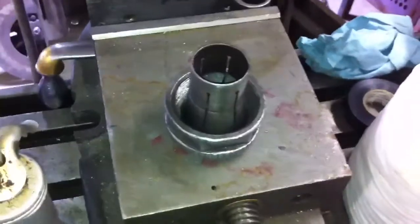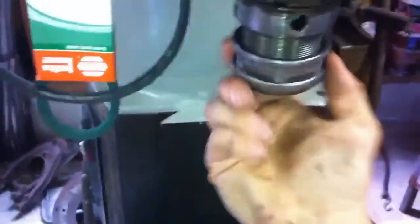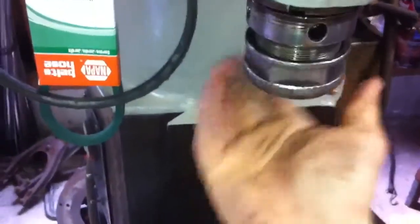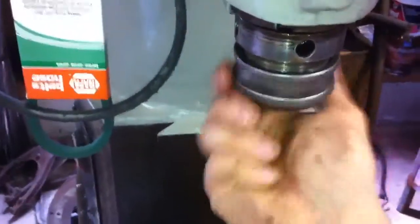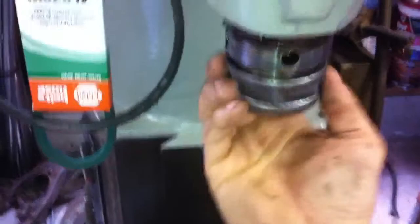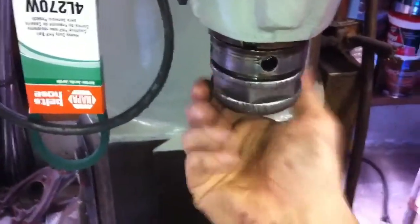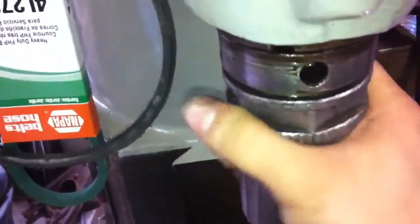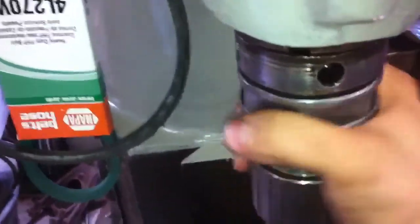This is a quick video of me using my collet wrench that I made for the Cincinnati Toolmaster 1 series. I'm going to stick the Jacobs chuck in here — it's a little interesting to do with one hand, but I think I can do it.